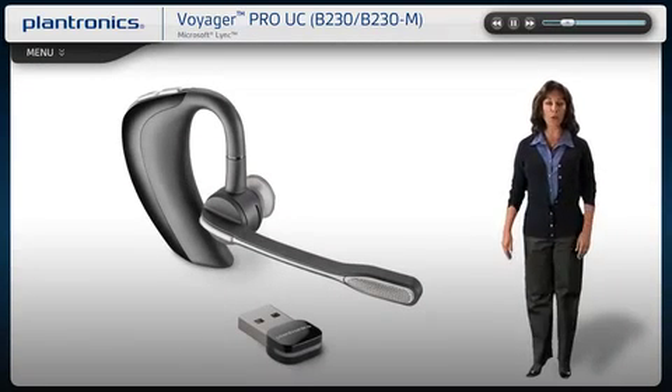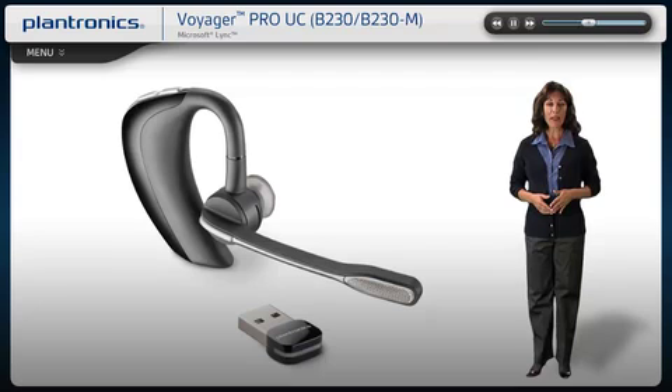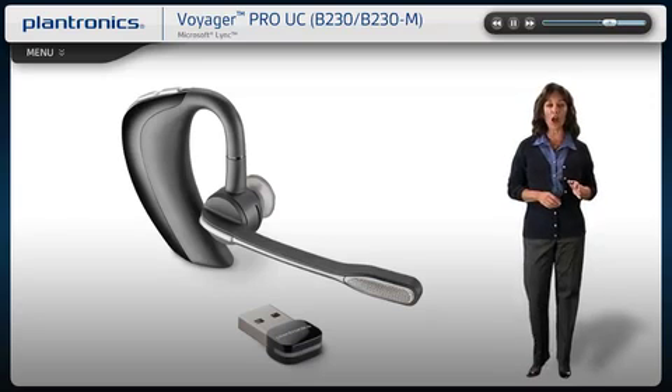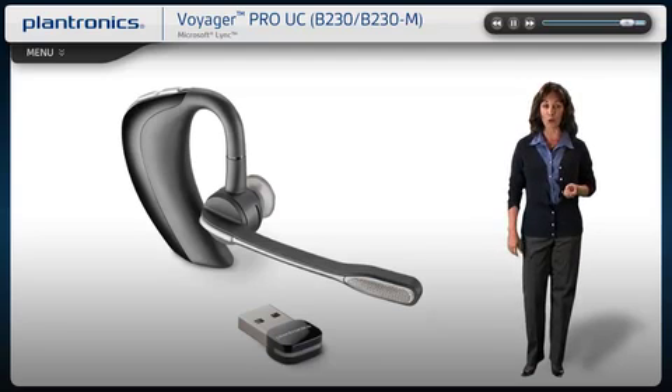Welcome to the Plantronics Voyager Pro UC Setup Guide. Today we will cover installing, wearing, pairing, and using your new headset. This intelligent headset system features high-quality audio and up to 33-foot wireless range, and remote call management for your PC and mobile phone communications.